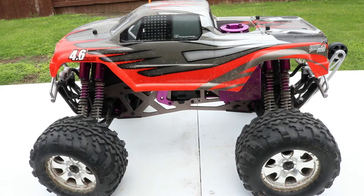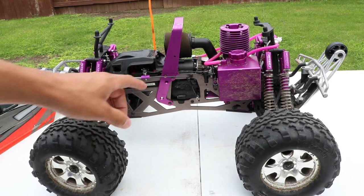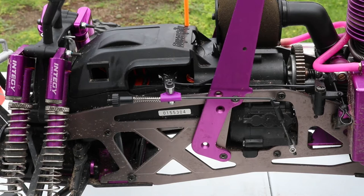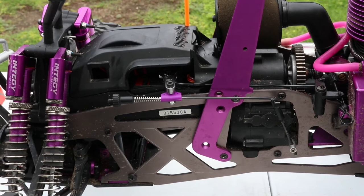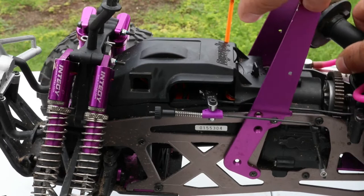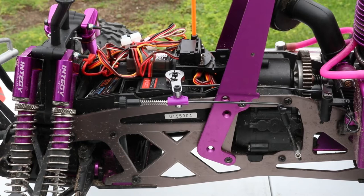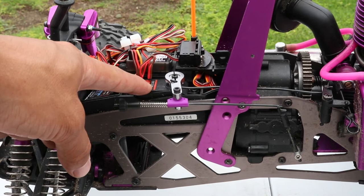For right now I'm going to go ahead and take off the body and let's dive down into the servo. I already removed the body. I'm going to turn the air filter sideways just so we can get to the battery door easier — the battery compartment. Go ahead and twist this little nozzle right here and it'll release this battery tray. Here's the throttle and brake servo that we're going to be replacing today.